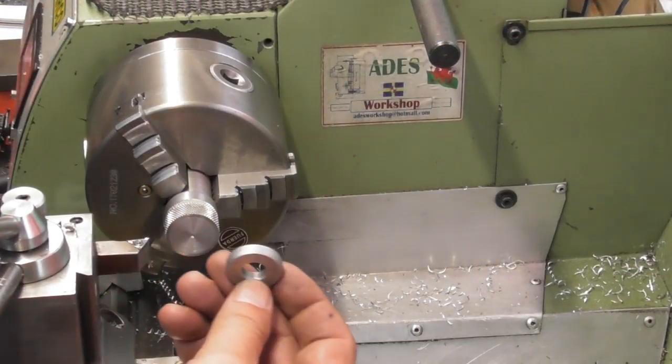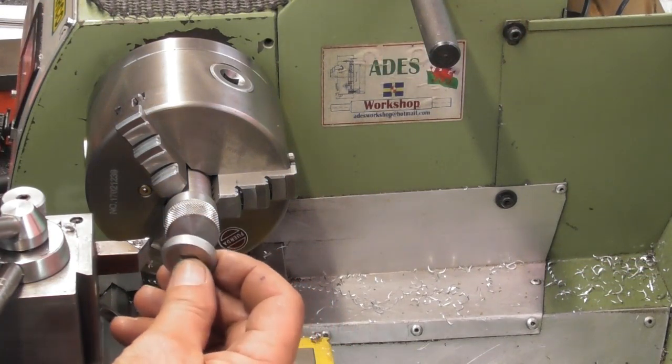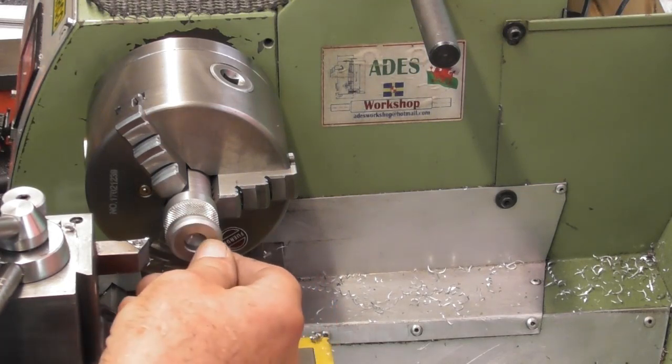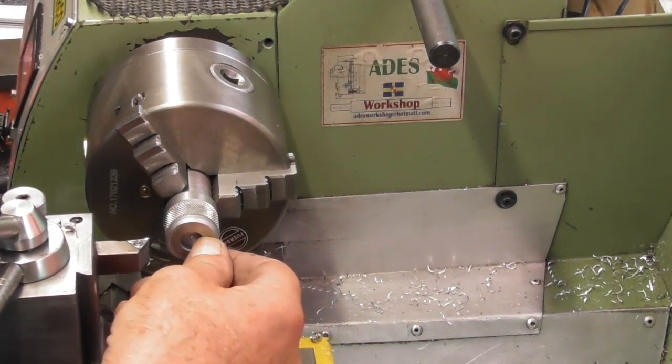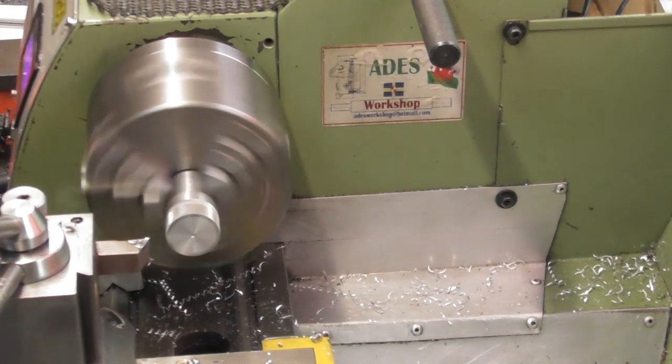The original washer is 4.9mm thick, plus 0.75mm gives 5.85mm. So I've found a piece of steel from a previous project - slightly too large, but once I skim that knurl off it'll be right.